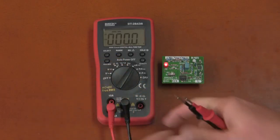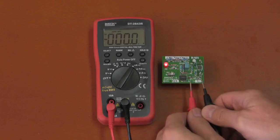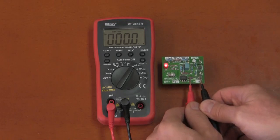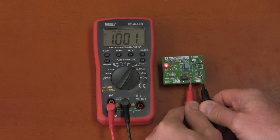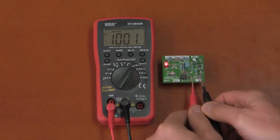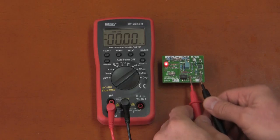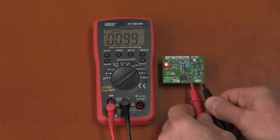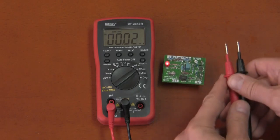On the microamp range with a 1 milliamp source, the reading is only one count out of a thousand — well within spec. On the milliamp range, it is 1% out, which is also well within specification.